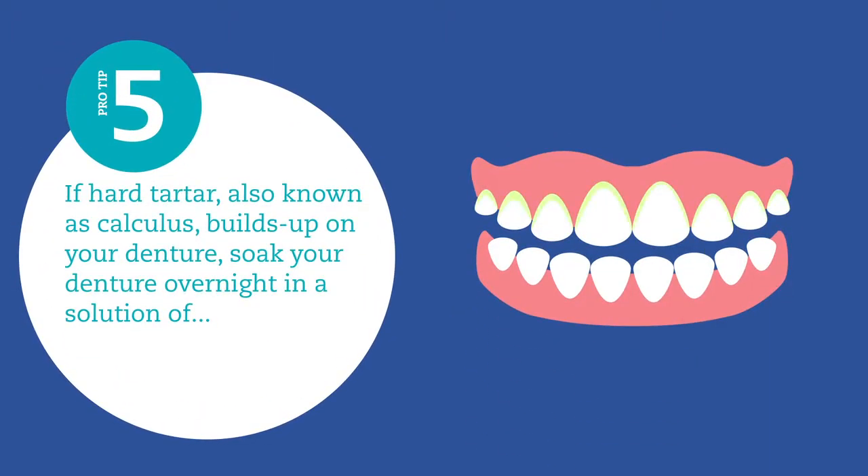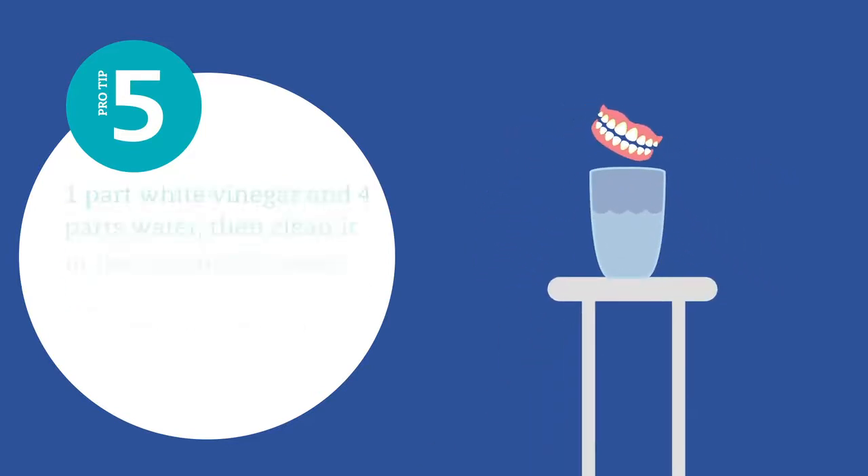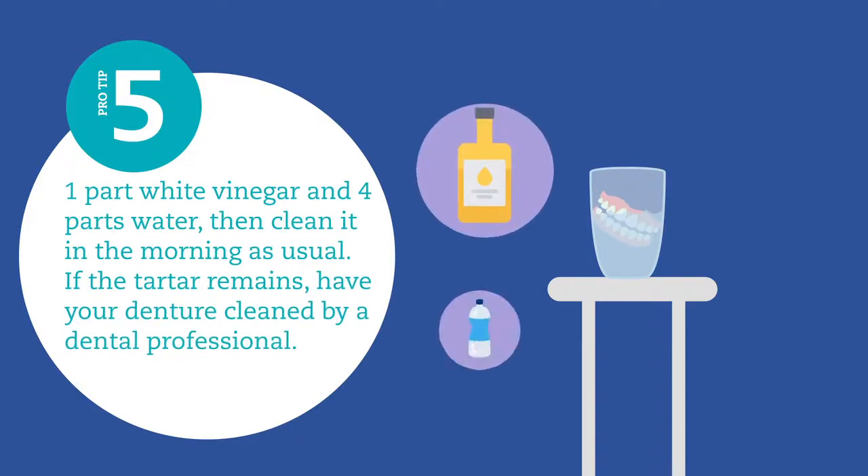If hard tartar, also known as calculus, builds up on your denture, occasionally soak your denture overnight in a solution of one part white vinegar and four parts water, then clean it in the morning as usual. If the tartar remains, have your denture cleaned by a dental professional.